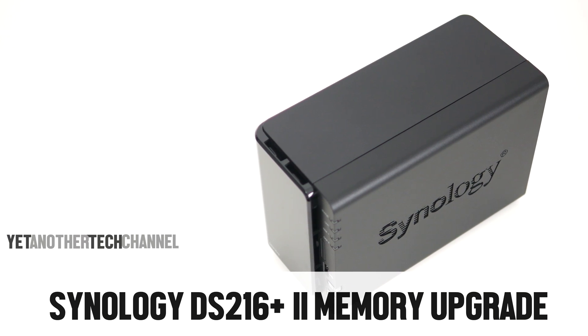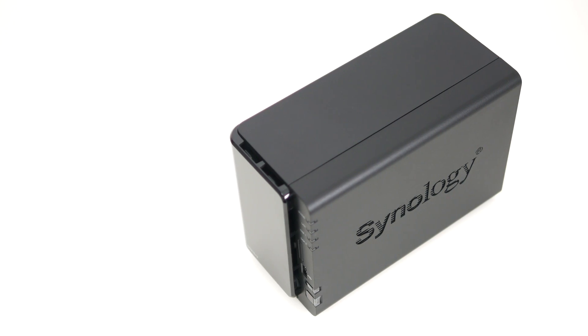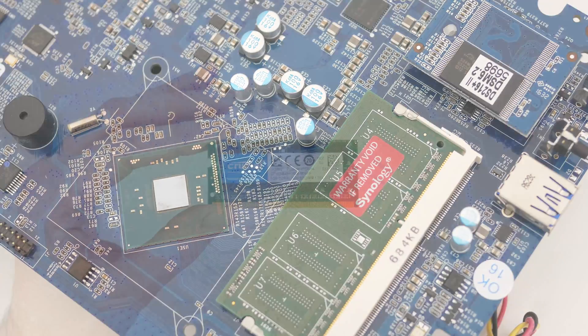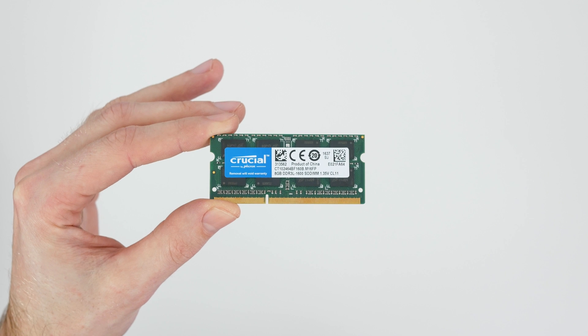Synology DS216 Plus is a very capable NAS unit, with its only downside being 1GB of RAM. Fortunately, the memory module isn't soldered onto the PCB, and if you don't mind losing your warranty, you can replace it with one that's even 8 times bigger. Here's how to do it.